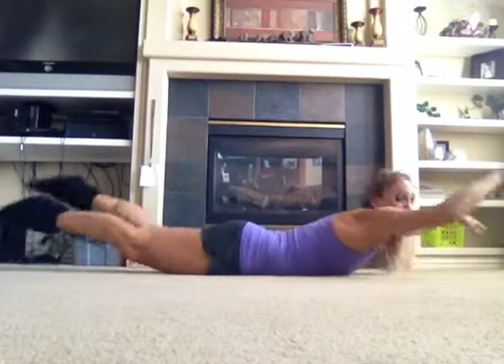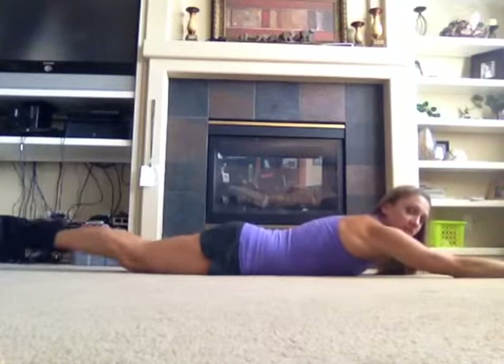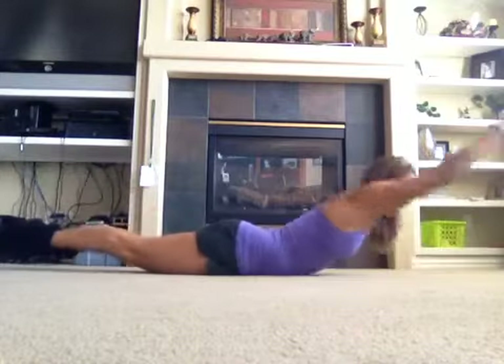At first you're just going to flop around like a fish — like this — not knowing what you're doing. But eventually you're going to get your legs and then arms. Legs, arms.